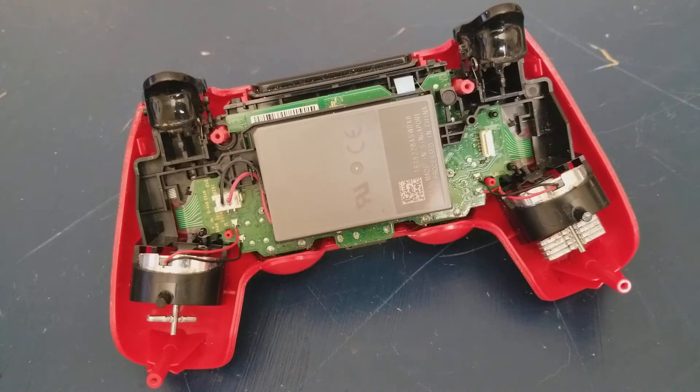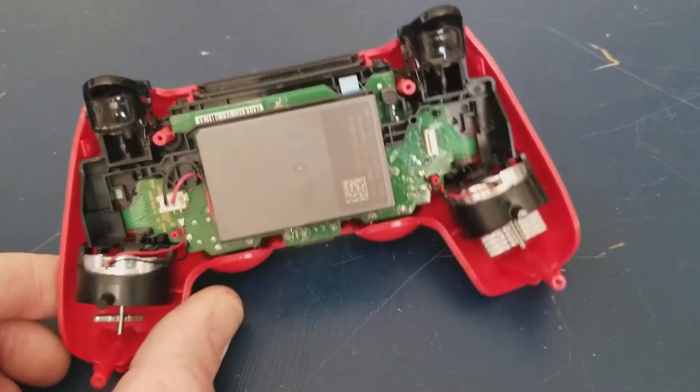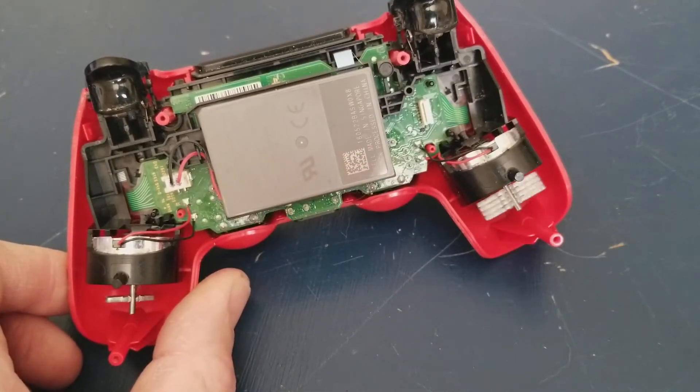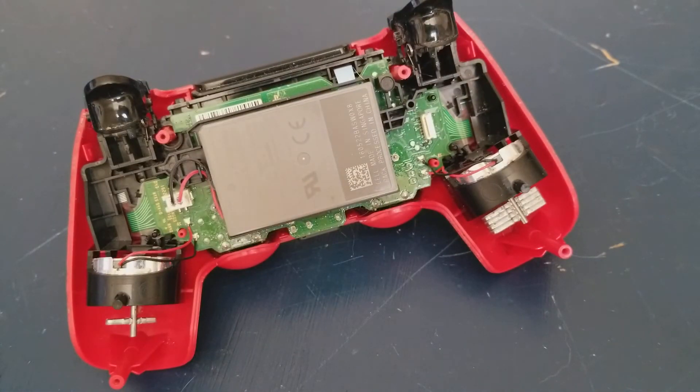I'm going to throw a head strike and you'll see the motor on the right is the only one that turns. Then I'm going to throw a body strike and you'll see the motor on the left is the only one that turns.